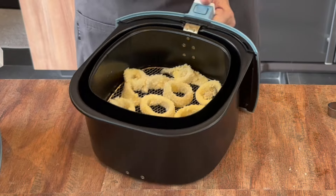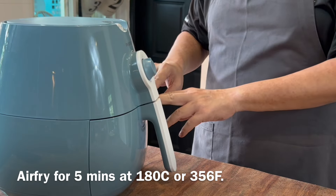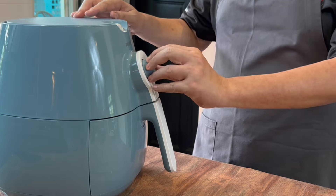Now we place the squid into our air fryer, leaving a little gap between them. We will air fry at 180 degrees Celsius for five minutes on one side, and then flip it to the other side for another five minutes.